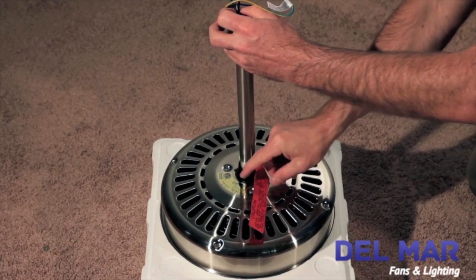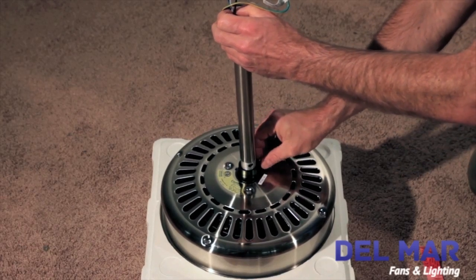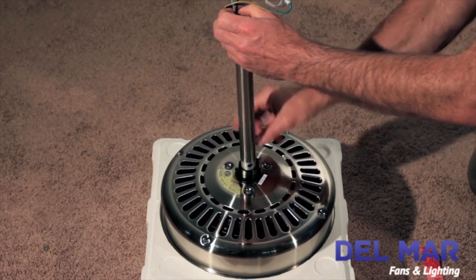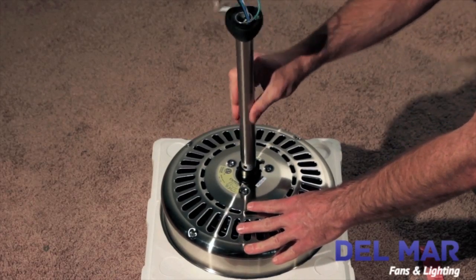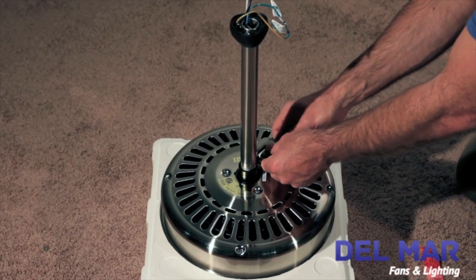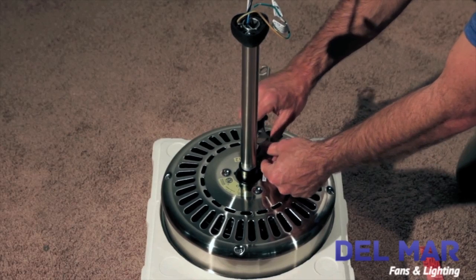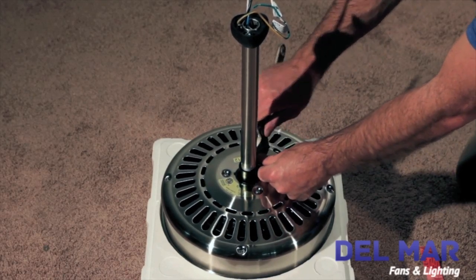Be sure to unscrew the set screw to allow the Permalock downrod to screw in completely. Use a wrench to tighten the set screw. Be sure not to over tighten.